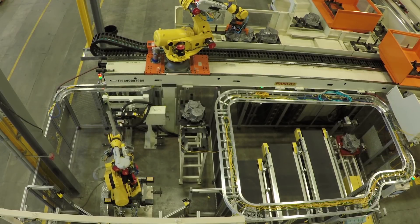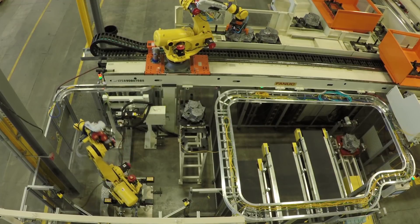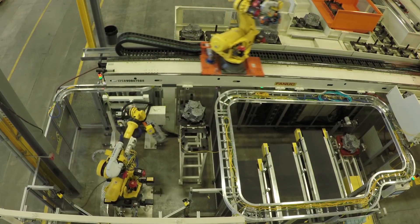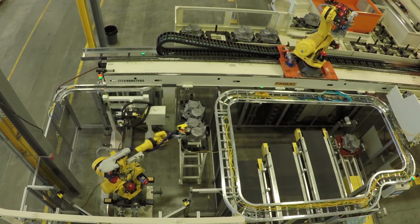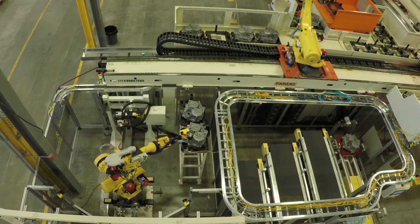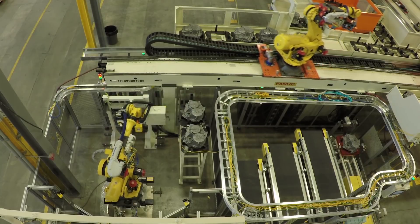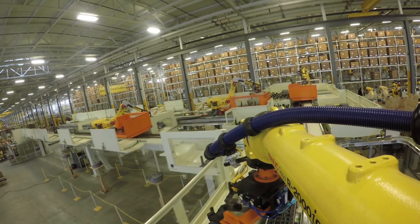This overhead robotic machine tending solution reduces initial capital costs in several ways. Since the FANUC robots provide six or seven axes of dexterity, simple, low-cost end-of-arm tooling can be used to handle the parts — versus a gantry, which requires expensive EOATs with multiple axes.